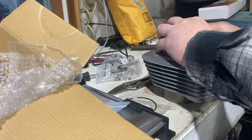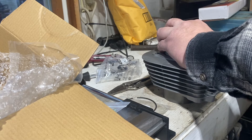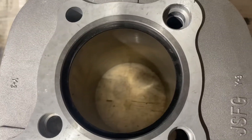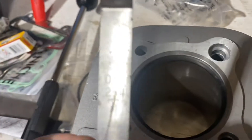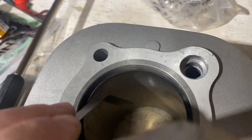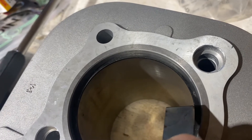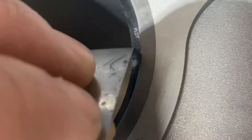I just pulled the feeler gauge out and measured the ring gap — I got 0.254 millimeters or ten thousandths of an inch. According to the Yamaha book, the ring gap spec is between 0.15 and 0.30 millimeters. It's dragging just a little bit — perfectly within spec.